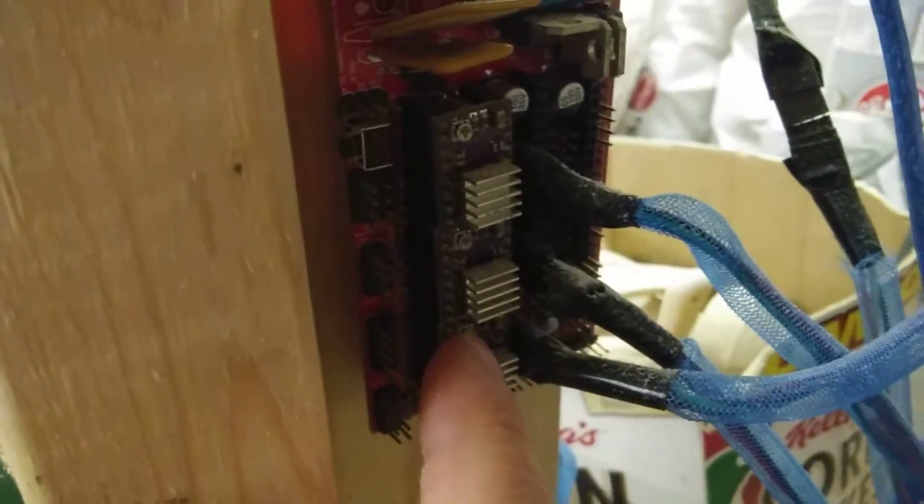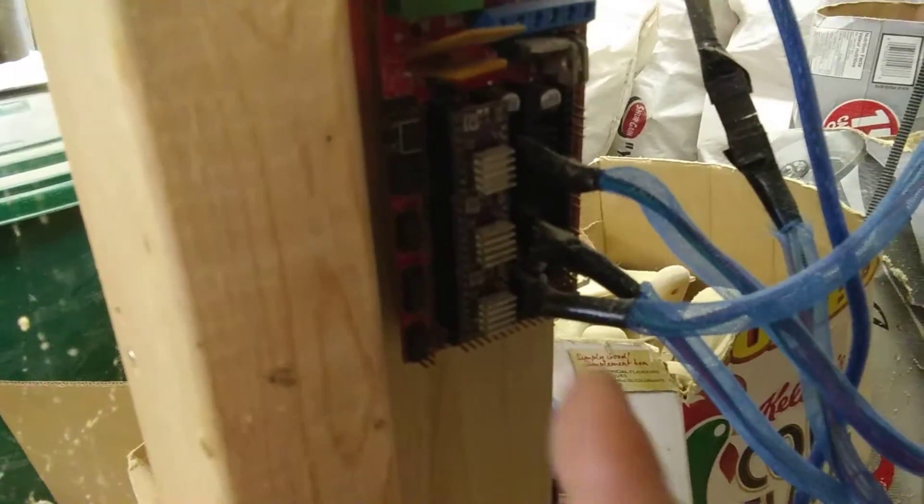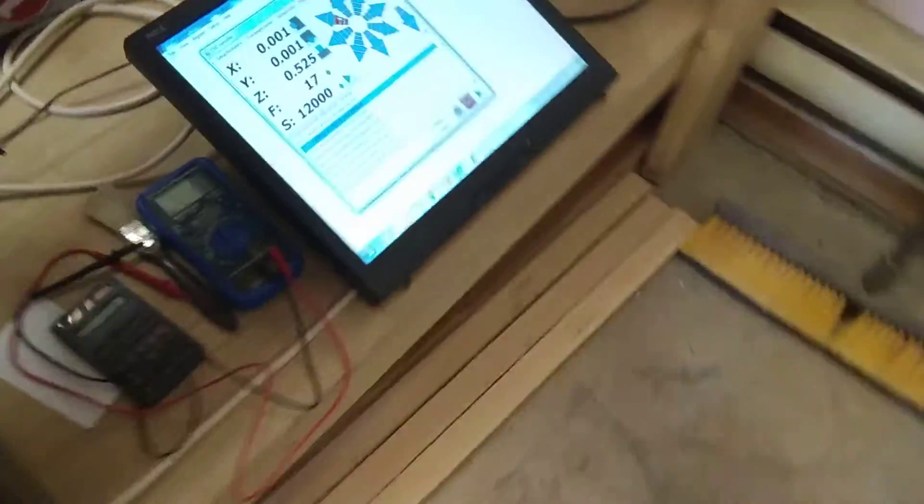I'll come in here to the Z-axis on this screw — that'll be my positive terminal — and come up here to the negative with the other lead for the voltmeter. Right now it's at 0.7 volts and I'm going to take it to 0.8.